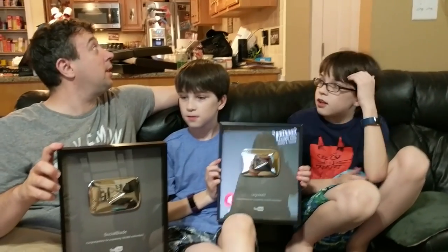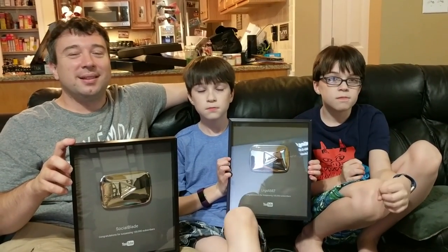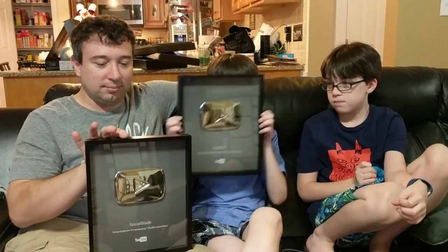No, we're going to keep the entire box. Yeah, we're going to save the box, put them in there, and then when we get a nice office, hang them in there. But anyway, that was our day.